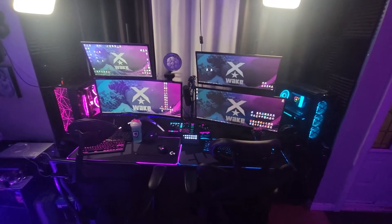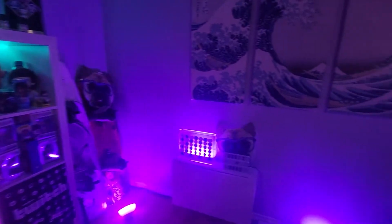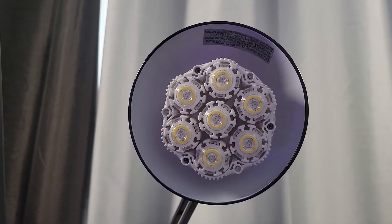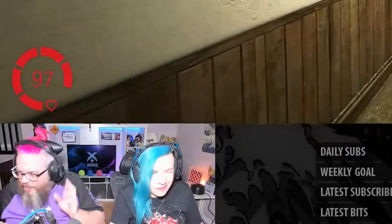Nothing gives vibe to a stream like ambience lighting. We have two Philips Hue Go, four Philips Hue Play, and one Philips Hue Light Strip, all connected to a Hue Smart Hub. Our lights react to alerts and different reactions to make it even more dynamic. Last but not least, we have a 6500 lumen stadium light that viewers can cheer to activate and blind us.